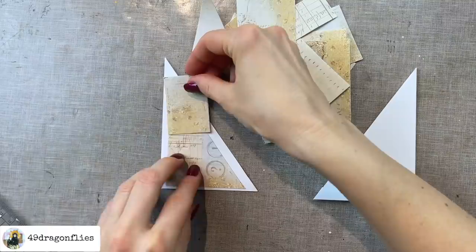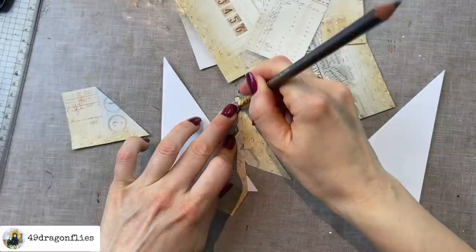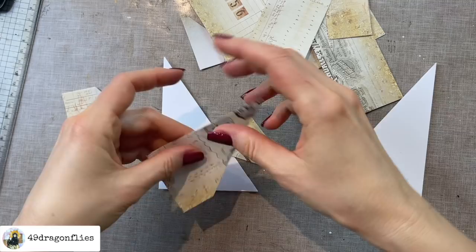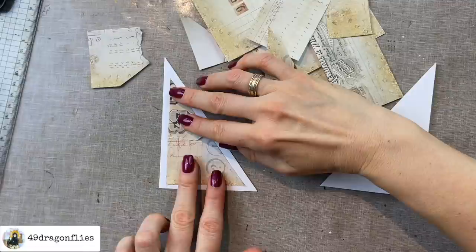Always be sure to erase your pencil lines before you add the distress ink, because once you add the distress ink it's going to be very hard to remove that pencil line. I have tried that in the past and it didn't work so well. Now I'm just going to tear this edge.